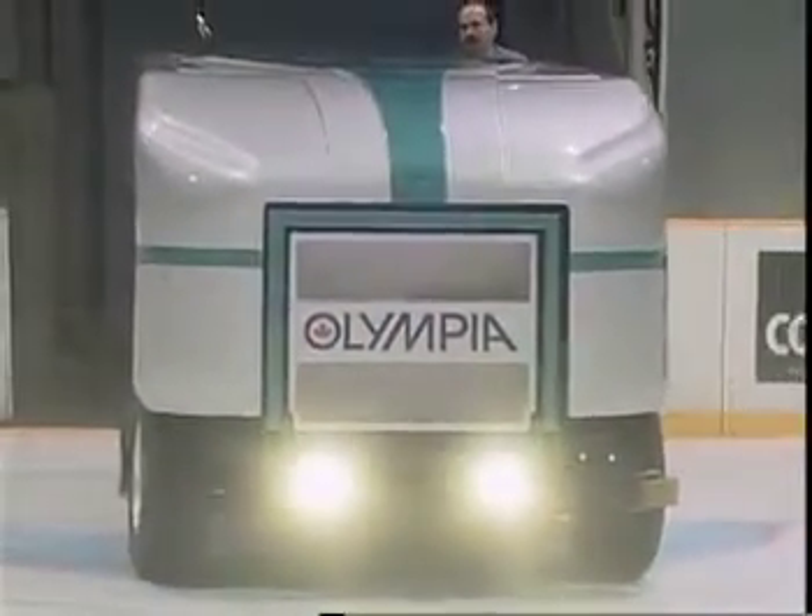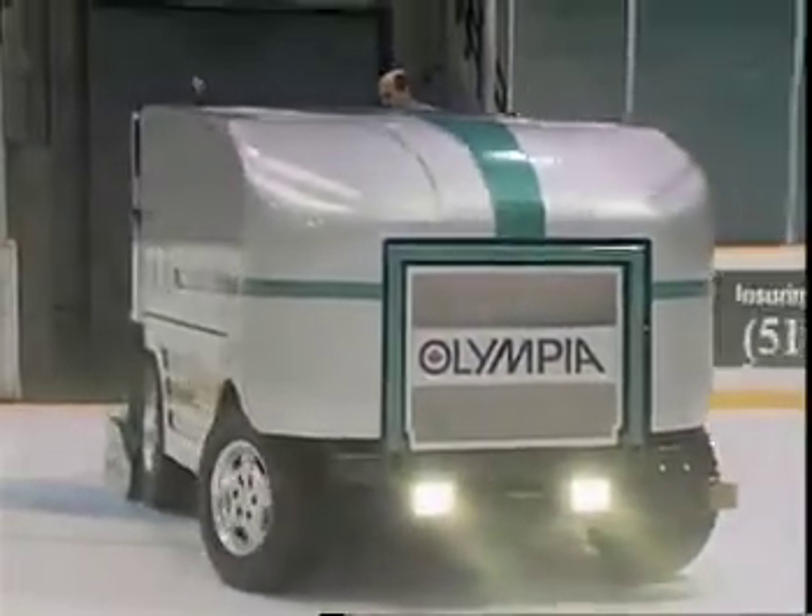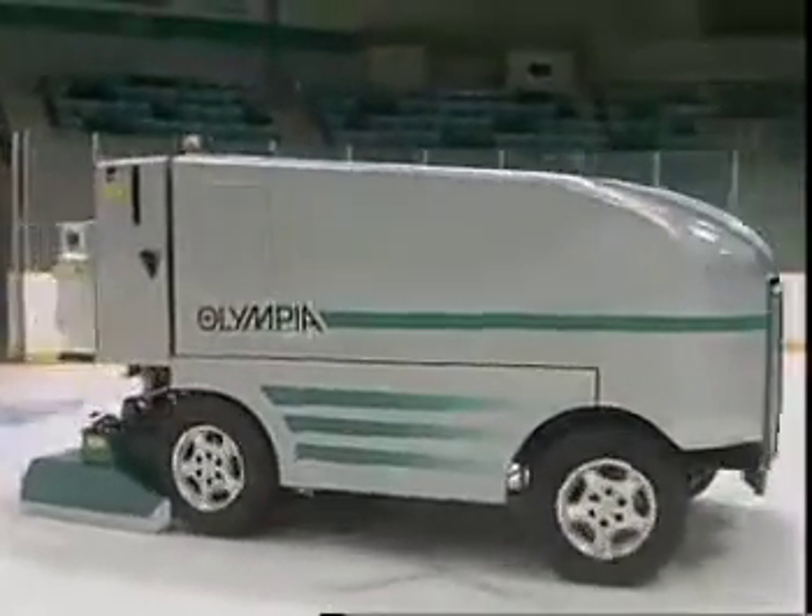Welcome to the Olympia Advantage. We have developed this video to assist you in putting and keeping your Olympia in top condition.